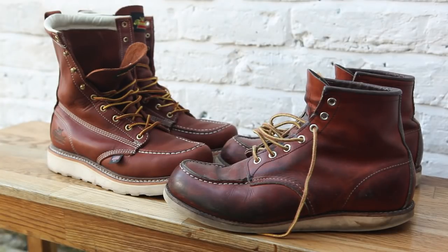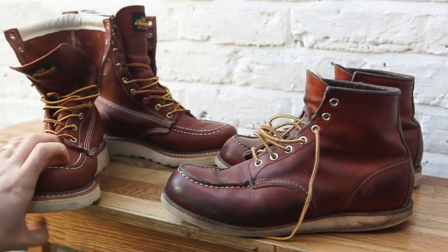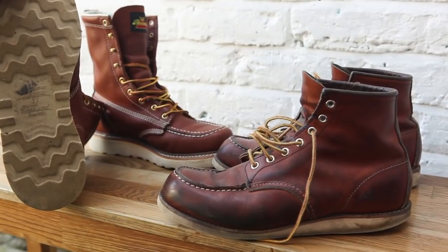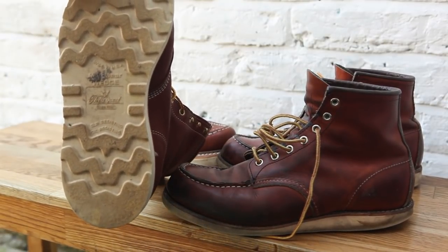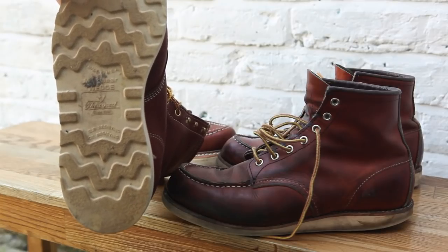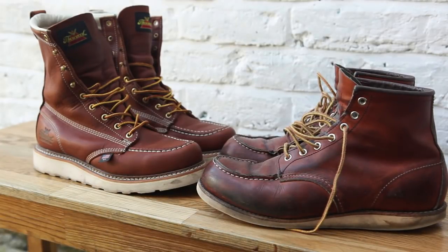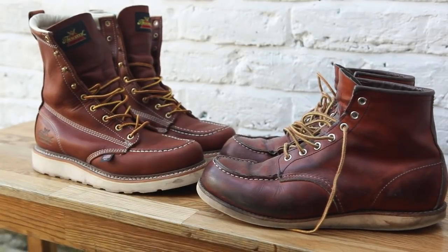Overall I'm not entirely sure if I can get the Thorogoods resoled here in the UK, because I haven't tried yet. I've had them for about a month and been wearing them for about three weeks. The sole is made in the USA — a max wear wedge, slip resistant and oil resistant. I think it's pretty much the same as the original Red Wing sole, but it just feels softer, not as dense.